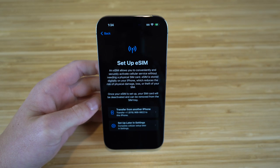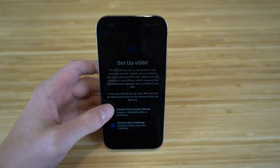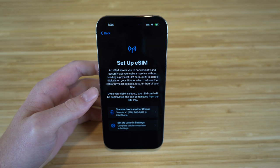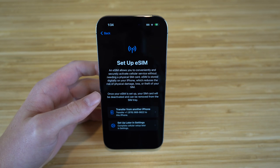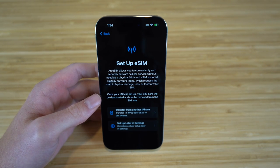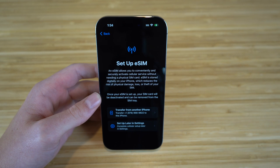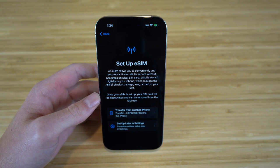Apple created a new way to handle SIM cards called eSIM. Essentially, eSIM allows you to conveniently and securely activate cellular service without needing a physical SIM card, so you no longer have to transfer your old SIM. Your eSIM is stored digitally on your iPhone, reducing the risk of physical damage or loss.